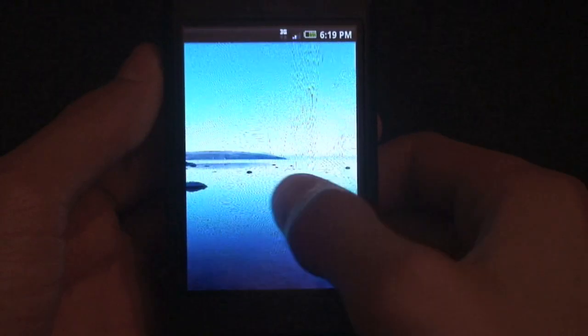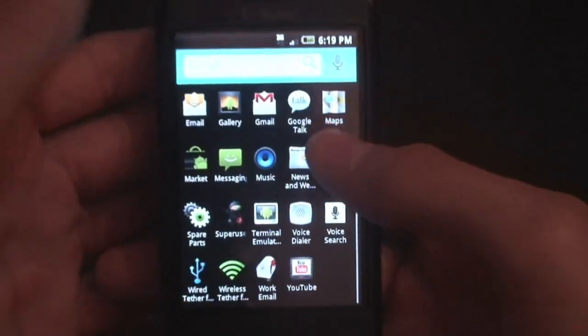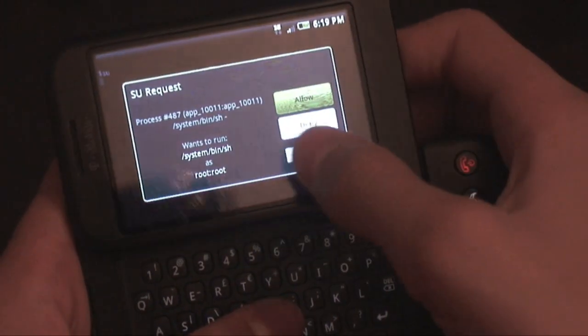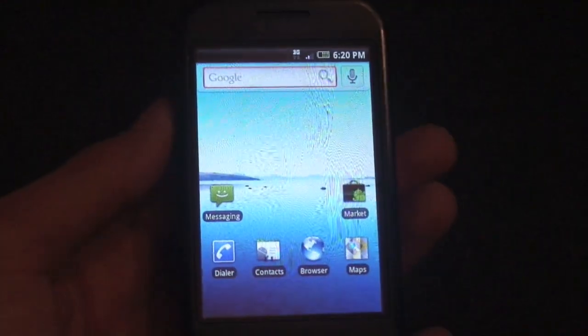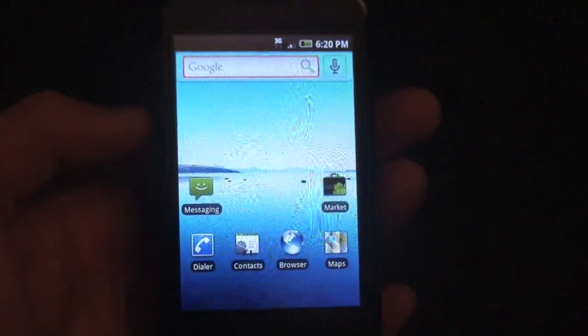When it boots up and you sign in, you'll have Fast Test running on your phone. It comes with the 10 megabyte RAM hack. To prove that, I'll jump into terminal, type 'su', allow the request, then type 'free' — and it shows 107, confirming the 10 megabyte RAM hack is installed. Thanks for watching — please rate this video five stars, comment if this helped you, and subscribe.